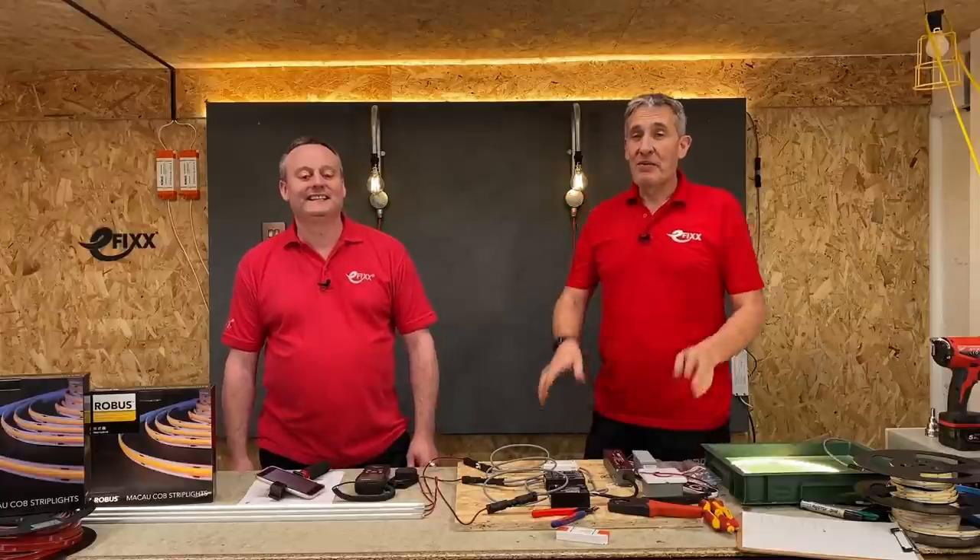Some people find it incredibly challenging to connect wires to LED strip, but today we're going to make life super easy with this Macau easy clip connector system from Robus. Please tell me I haven't going to do any soldering — you don't have to do any soldering. Fantastic!